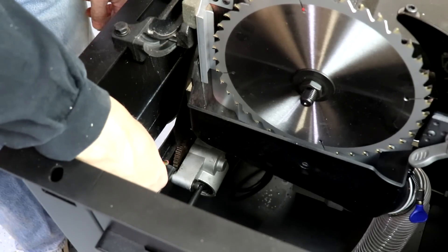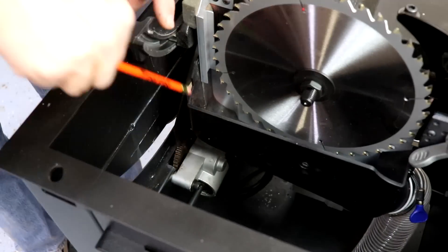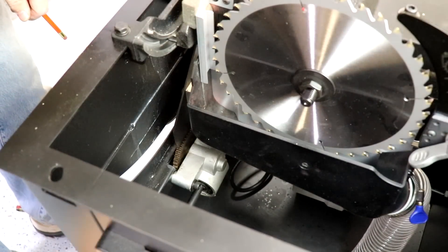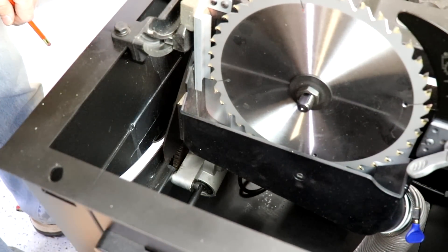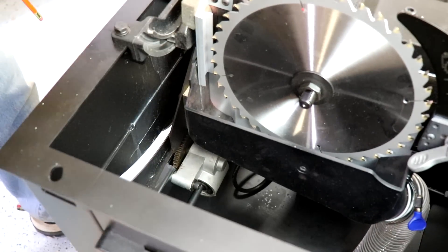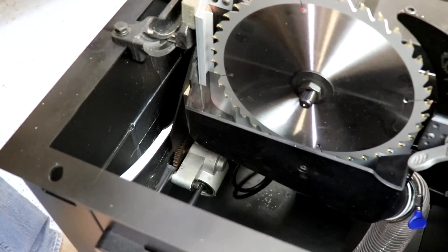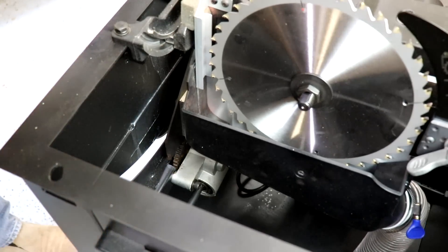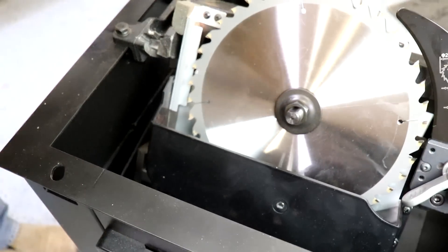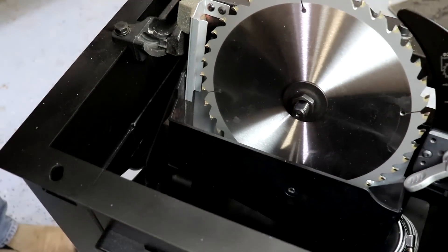While we have the top off the table saw, we can also get a look at this unique drive gear, which is responsible for tilting the mechanism left and right. What's unique about it is its fast action — I can completely tilt the blade from 0 to 45 degrees in just 7½ turns. That's just like on the F2.